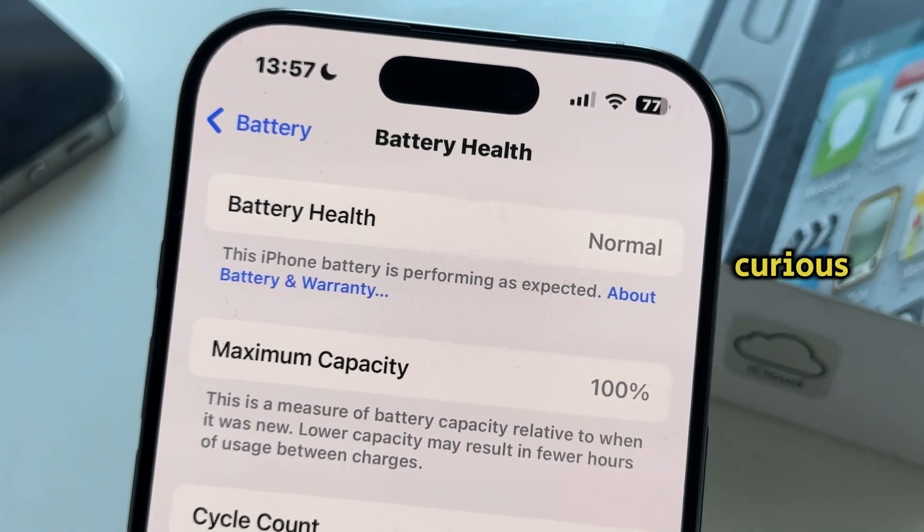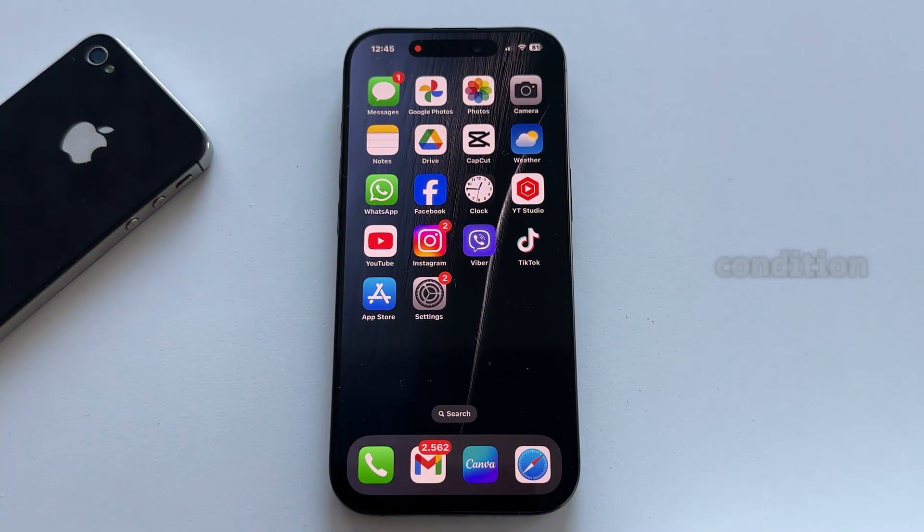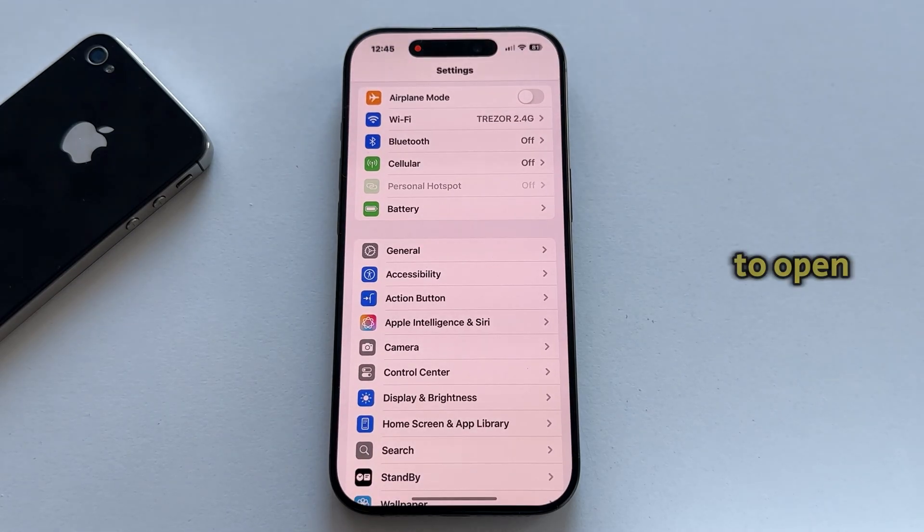Whether you're curious or want to monitor your battery's condition, the first step is to open the Settings on your iPhone and find the Battery section, which should be near the top.